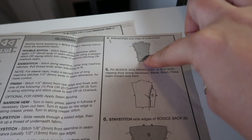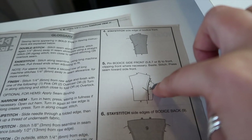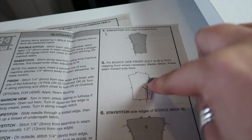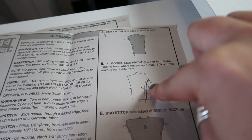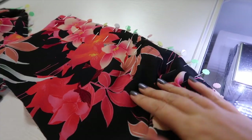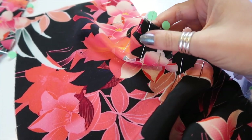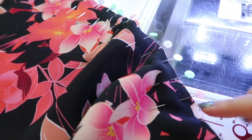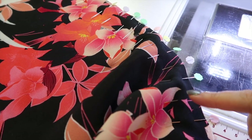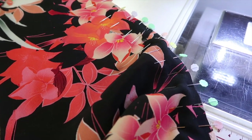Step four is to stay stitch the side of the bodice front so you can clip into the seam allowance to make the side front bodice piece match up with the side front piece. However, since I'm sewing with a french seam I'm not going to do the stay stitching — I don't need to clip into it to form around the curve. I'm going to pin it all together. I have the front bodice pinned to the side bodice with lots of pins — matched up the notches first, made sure the fullness of the dart was pinned into place, then eased in the pins all the way around. I'm going to sew at three eighths of an inch first, trim it, press it, then sew at a quarter of an inch for a french seam on a princess seam. I've done a separate tutorial on how to french seam princess seams.